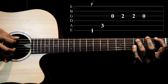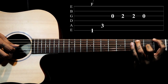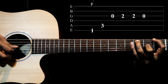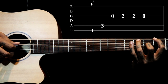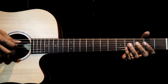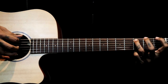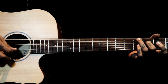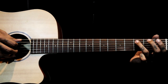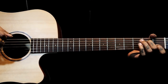Then we go to F5. After these notes we pluck the 3rd string again at the 2nd fret, then come back to 3rd string open. 3rd string 2nd fret. Thank you.